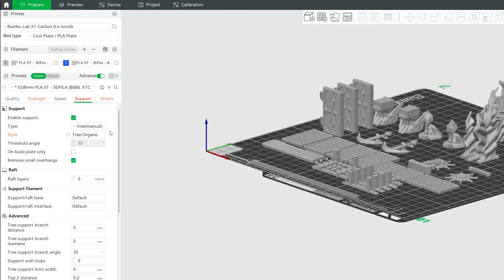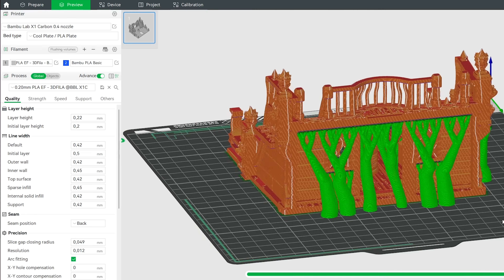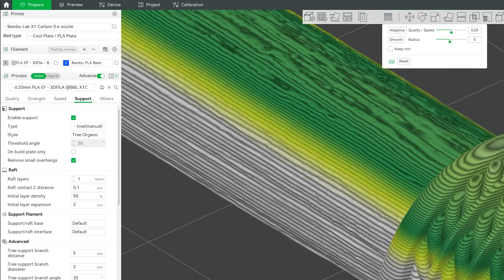Moving on to the project itself, the Lady Harpy pirate ship. The first step was to upload all the STL files into Bambu Lab's native slicer software, which is great, by the way. After that, we ended up with 15 printing beds to accommodate the whole ship. This step also includes adding supports if needed and generating layer-height variations to improve the overall quality of the ship's masts.